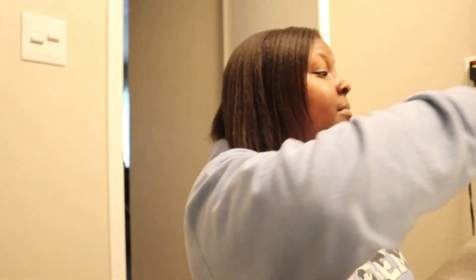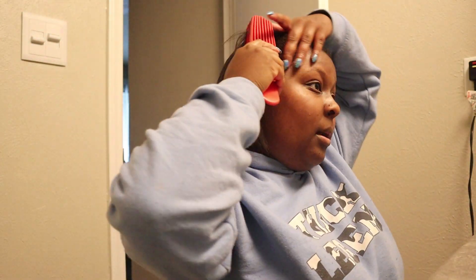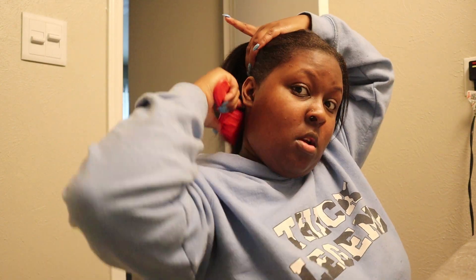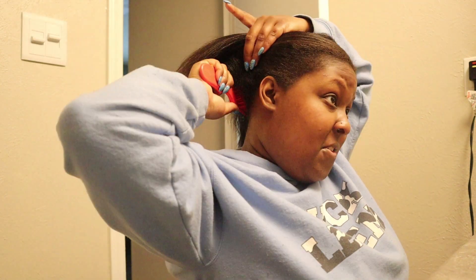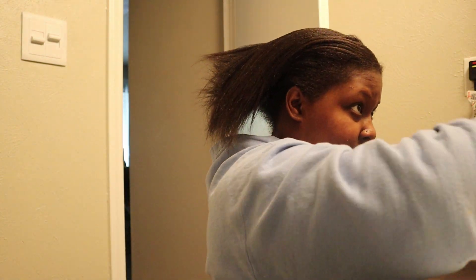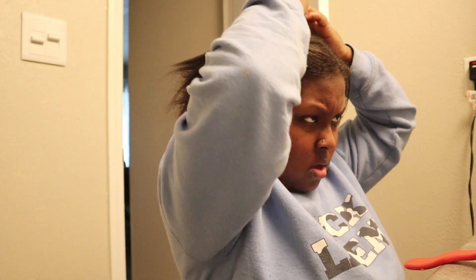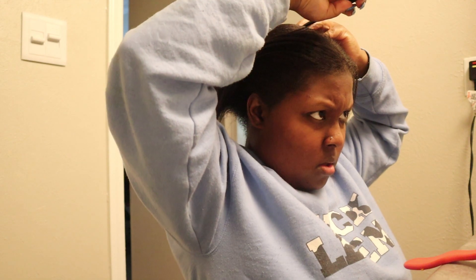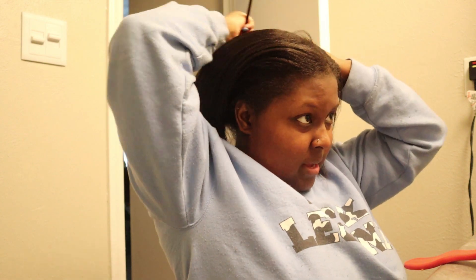Hair parted as close to the middle as it's going to get. I'm doing my hair first because I'm going to put a headscarf on and kind of let it set while I'm working on everything else. This is always the hard part because I can't see the back of my head too well.